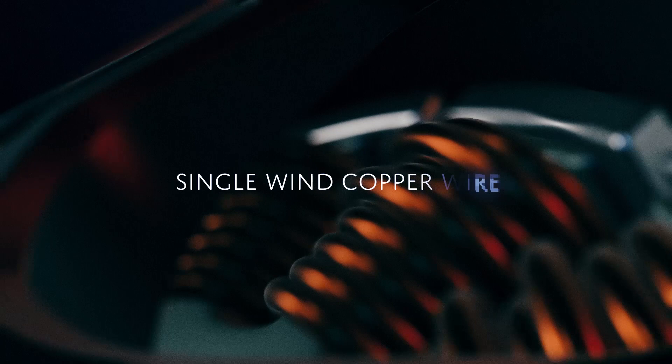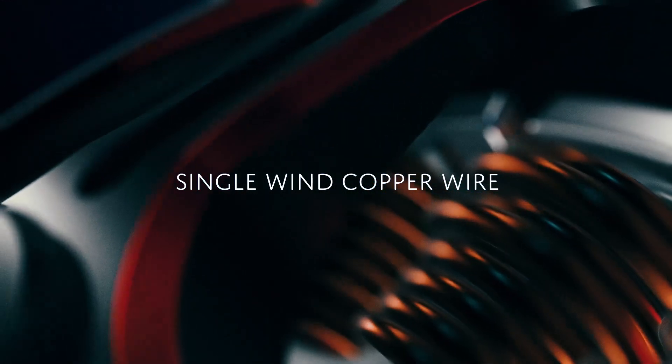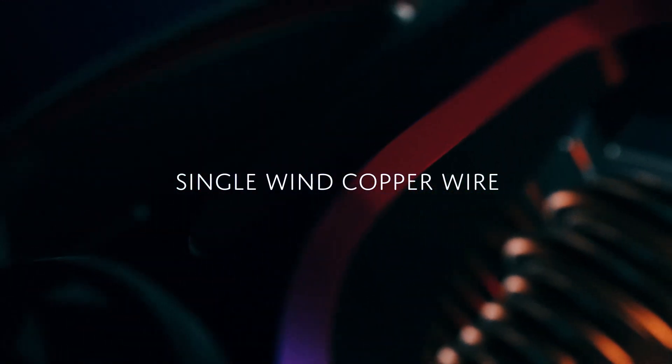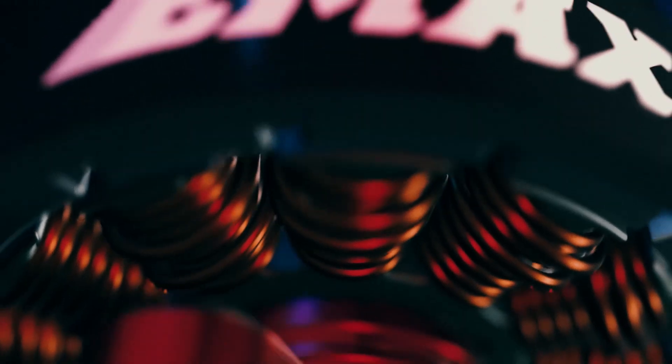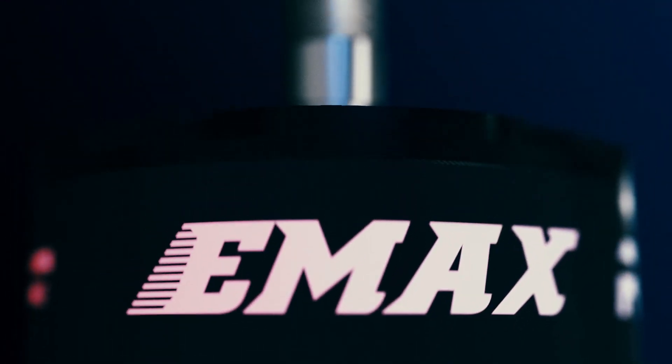Paired together with single-wind copper wire, flight times will no longer be a concern for pilots looking to maximize their flight performance. Designed around our uniquely engineered lightweight belt, concern over damage will be a thing of the past.